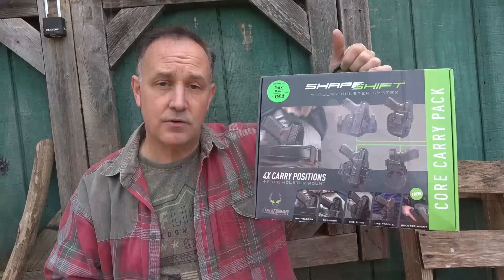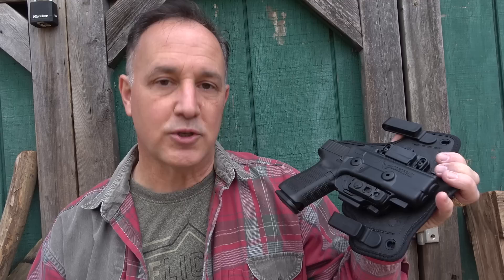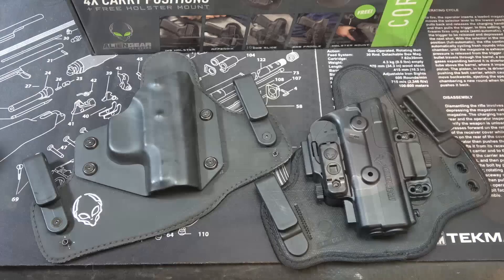Now Alien Gear has stepped it up and redesigned with their ShapeShift system. We're going to take a look today at the core carry pack from Alien Gear. There are four different holster options — it's modular, you can change it out however you want. When we did the holiday gift guide at getzone.com, the Alien Gear ShapeShift was part of the guide, and I was really impressed with their improvements and upgrades. They've really done a lot since those original holsters.